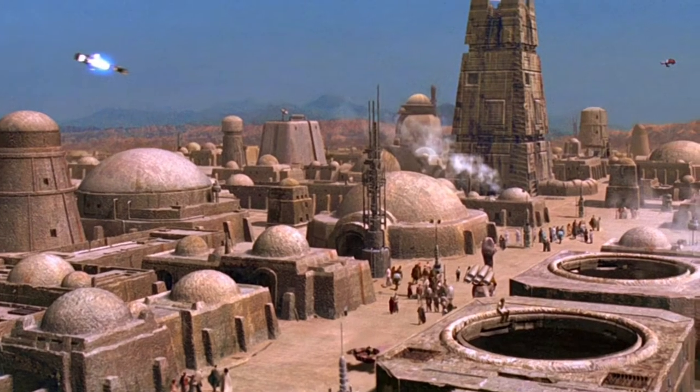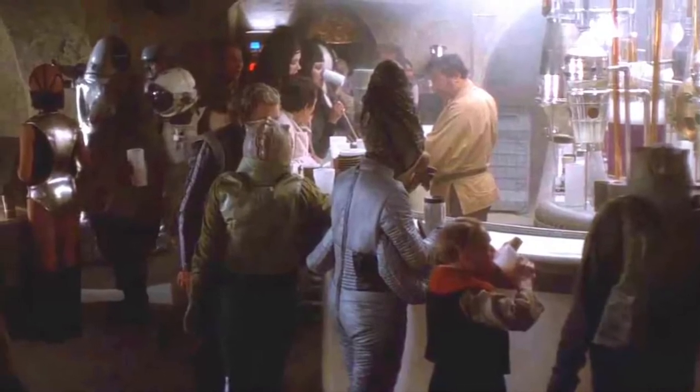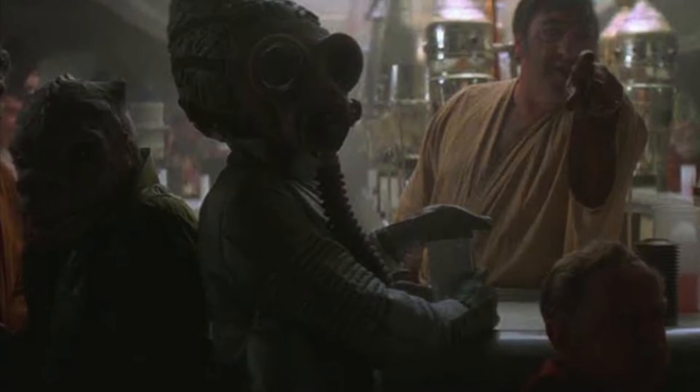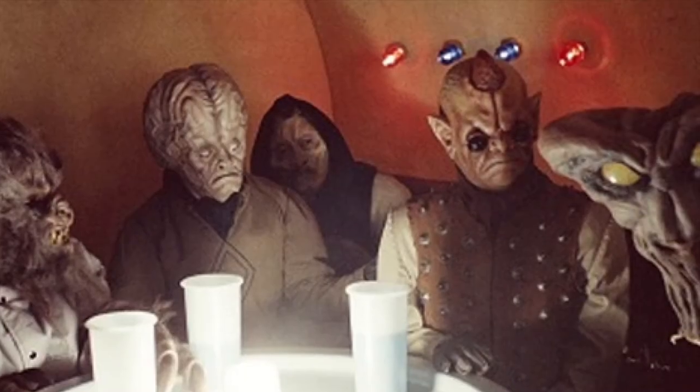Star Wars: A New Hope features one of the most famous bars in the galaxy, one that was filled with aliens, pirates, smugglers, and hiding Jedi. It was simply the place to be. So much action and important story events happened there that it's no wonder Kenner made sure to produce a cantina for kids at home.